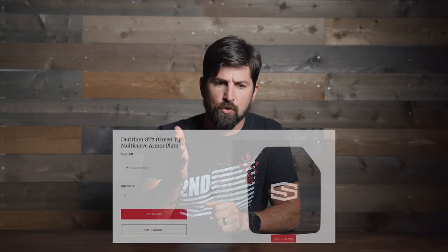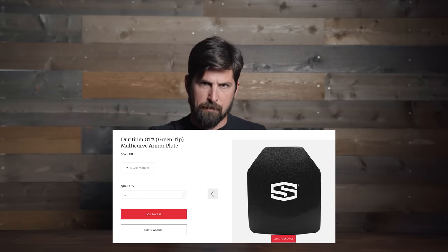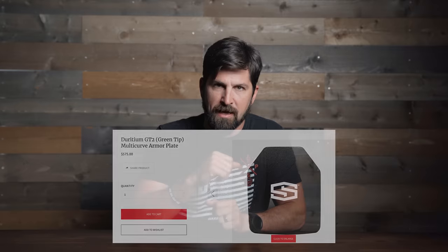If stopping green tip is a big priority for you, that means your plate will be thicker and heavier — and that's fine. I'd direct you to our Deridium GT2 plates, which are the same cost as these PA plates I'm reviewing today. They're a fantastic alternative, just a little bit heavier. I'd rather have the weight savings, but you've got to understand what you want to accomplish, which may not be the same as me.